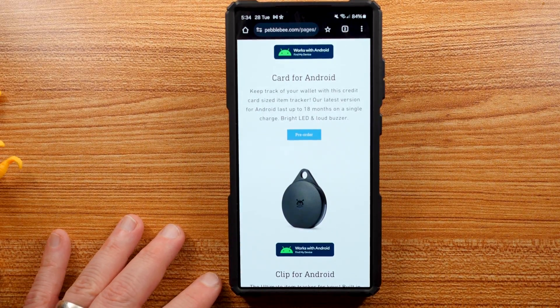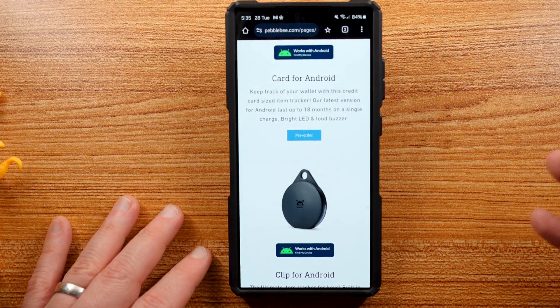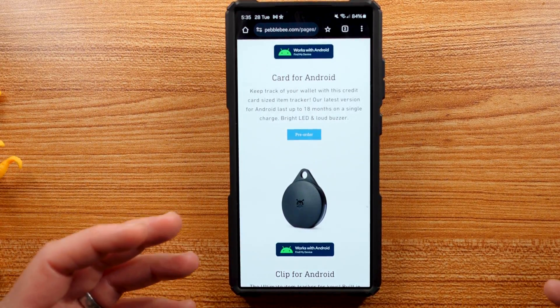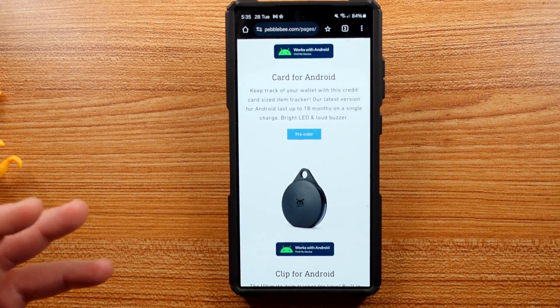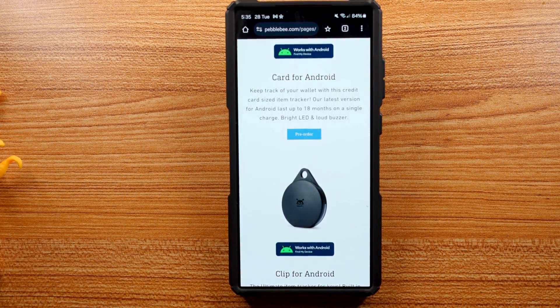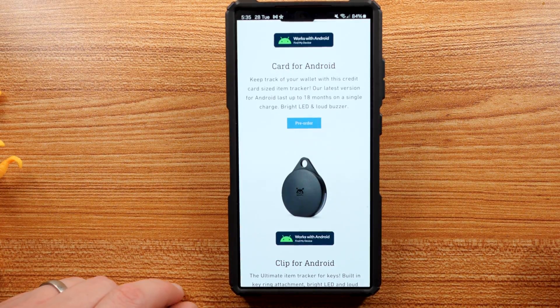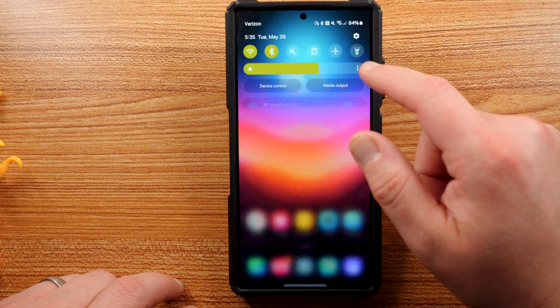The fact that Android is releasing their own Find My system means we're going to have a lot more trackers out there. Obviously with Apple and Samsung already having a lot out there, these can be used for great purposes but they can also be used for nefarious purposes — meaning people can track you without your knowledge. They can throw one in your bag, slip one in your pocket, or any number of ways to track you. Because of that, it's really important to be aware of when one of these trackers is following you or is in one of your belongings.